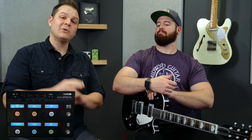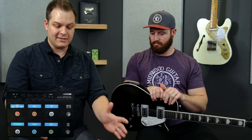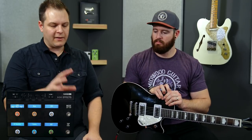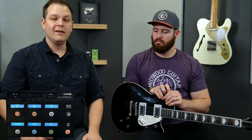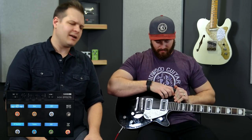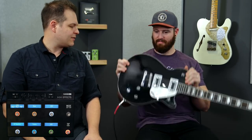We're not going to look at every drive or distortion in the Helix, nor are we going to tweak them at all. This patch is a set of drives we've set up specifically to get sounds you hear a lot in modern Praise and Worship music. This is a Gretsch Projet Electromatic — the cheap one. These things are like $399 brand new.